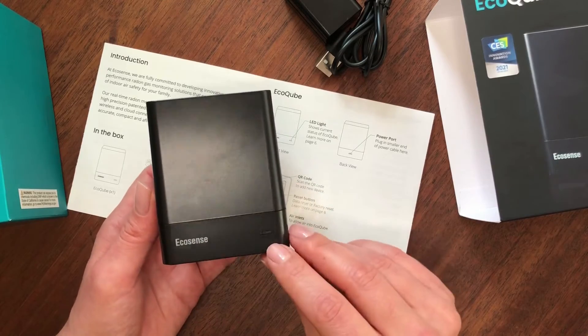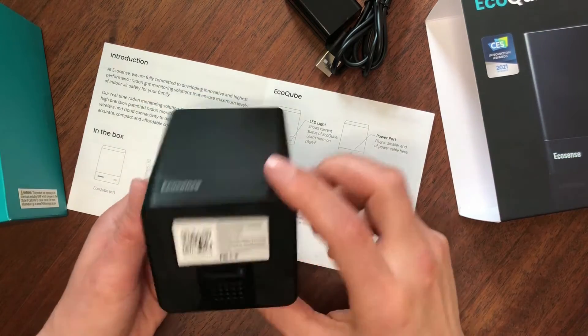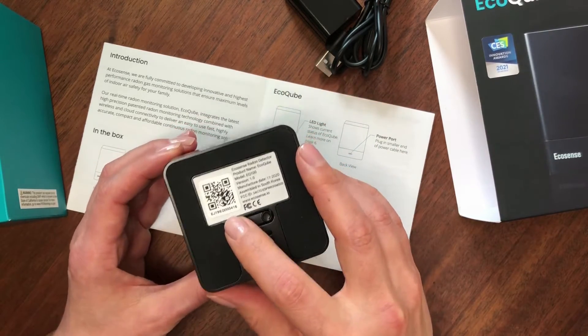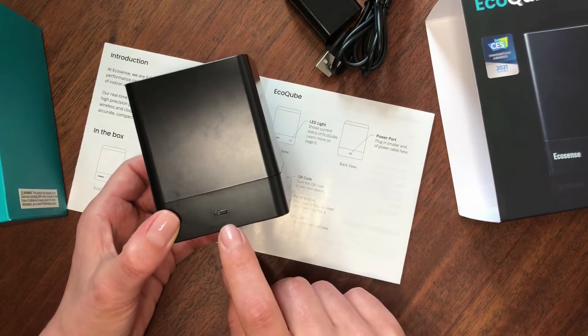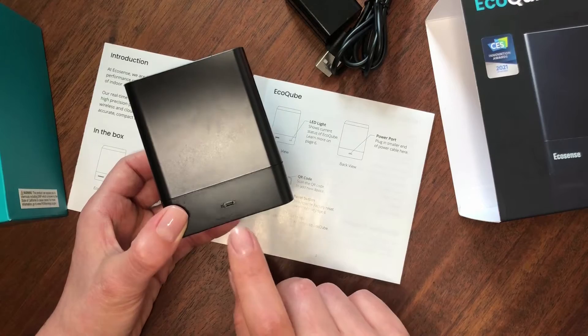Here you can see the LED light — it will show you the current status of EcoCube. At the bottom of EcoCube you'll see the QR code, which you'll need to scan to activate the device and add it to your phone. You'll also see the reset button and the power port.